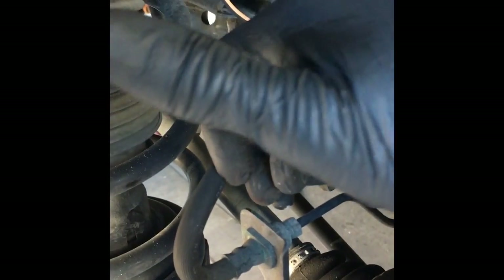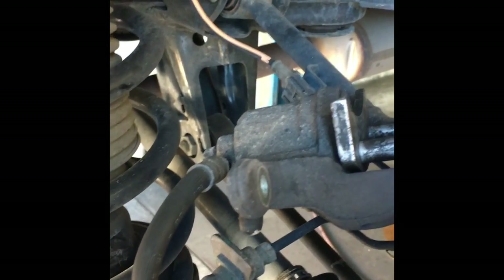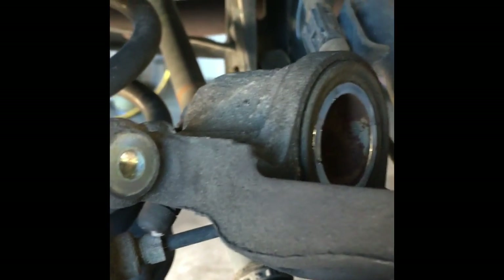If you open the bleeder screw, you'll have to bleed the brake after you're done. If you do it my way and just push the piston back in, do it in a slow manner and don't force anything. You won't have to bleed the brake after you're done — the only thing you'll have to do is pump the brake pedal before you test drive it. Push the piston in until it's flush and that's as far as it goes.